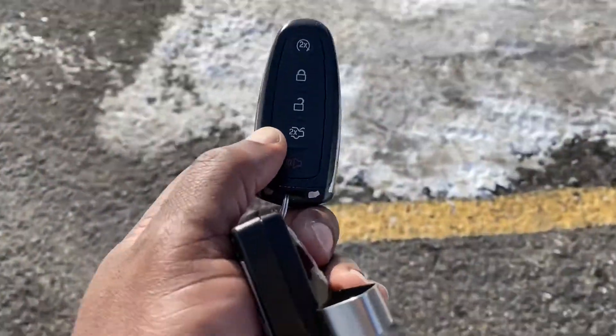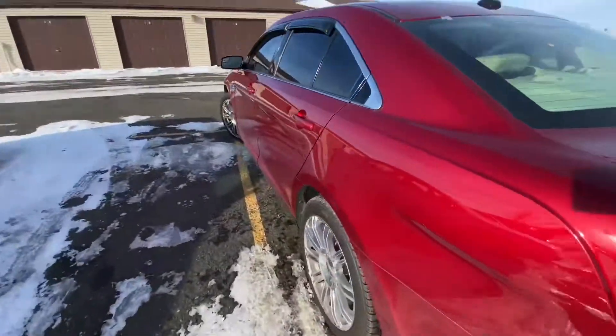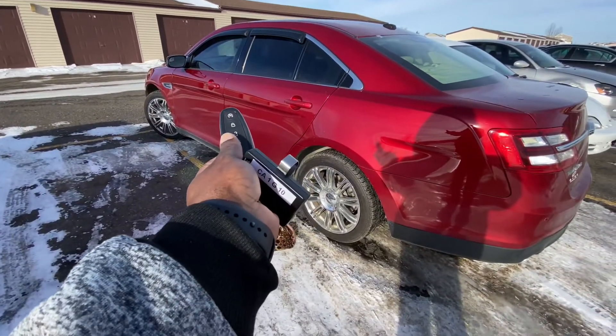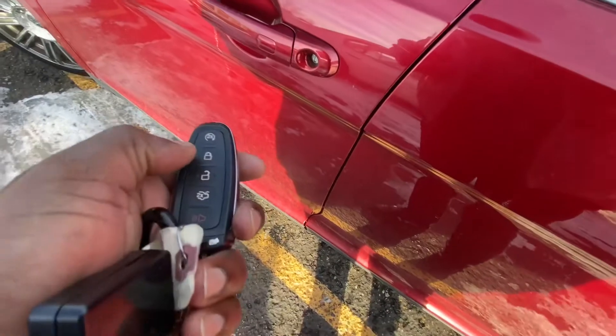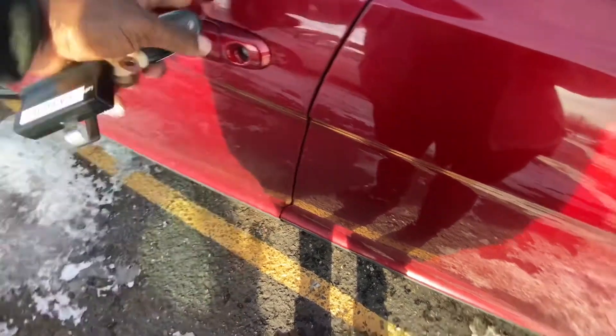Hello guys, today we are going to program a garage door opener using the HomeLink system that you find in most Ford vehicles. You can use HomeLink to open your garages, and you can set up to three different garage door openers on your HomeLink system.